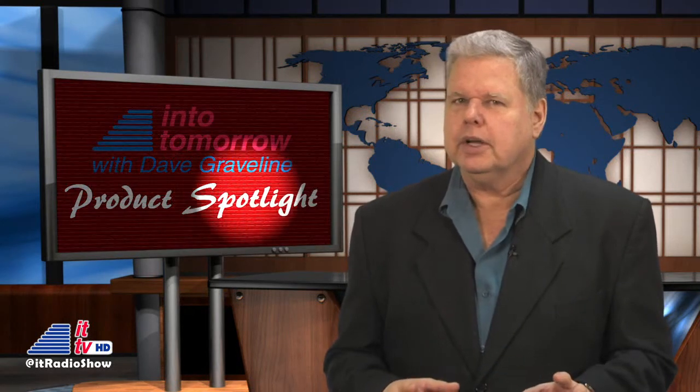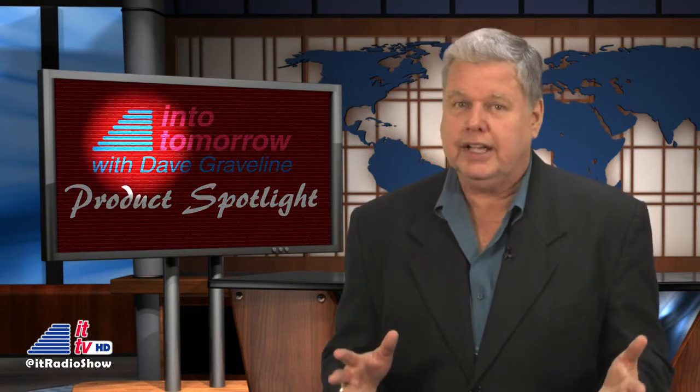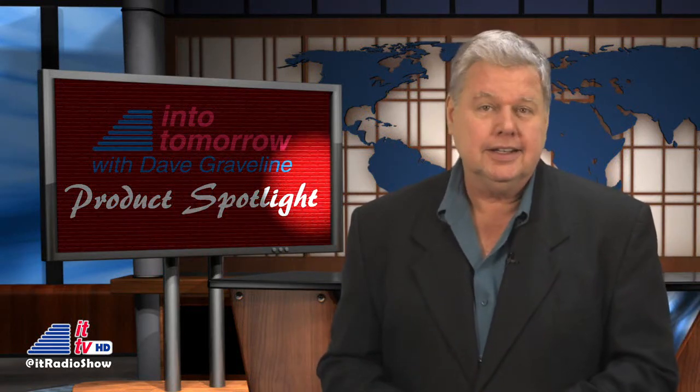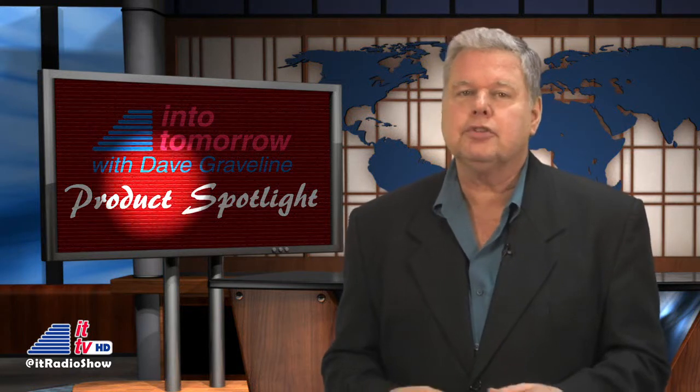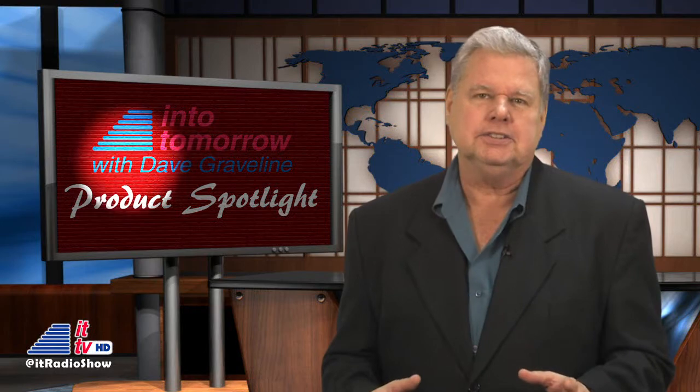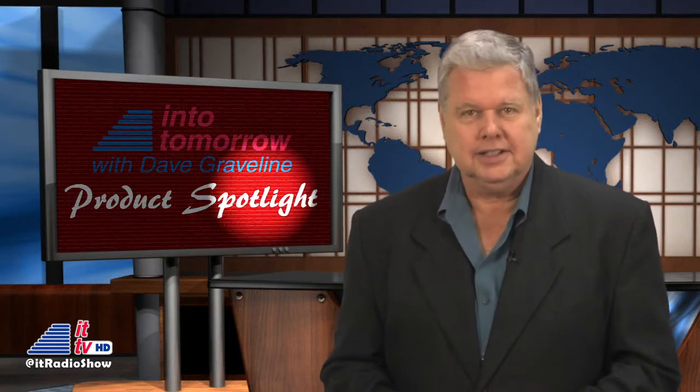Imagine a life where you can conjure up a product or device, and then, voila, it becomes a reality. I recently had a chance to chat with the creator of a low-cost 3D printer for consumers, Sam Cervantes, CEO of Solidoodle. Check it out.